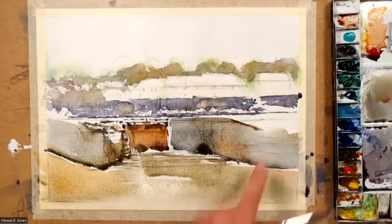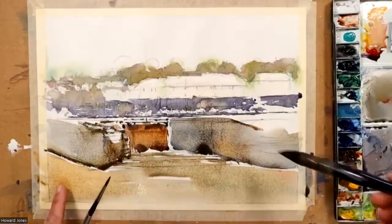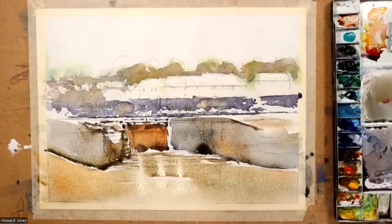This area up here seems to be similar to the color that's over here — very pale, very pale, a nice light area.